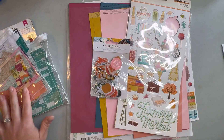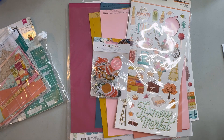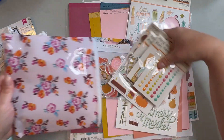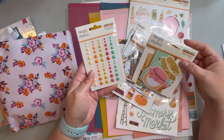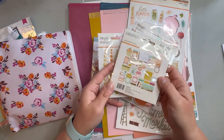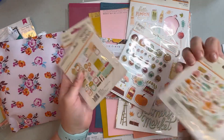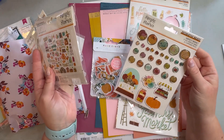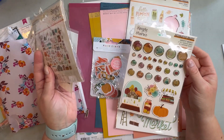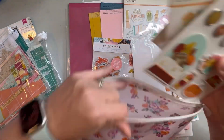I have a few more things here — these are from Harvest Market, so I got this little journal bits set, some enamel dots, some ephemera, and then these are self-adhesive brads and chipboard pieces. Of course those all coordinate, and I just put them in a bag by themselves so I know they all go together.